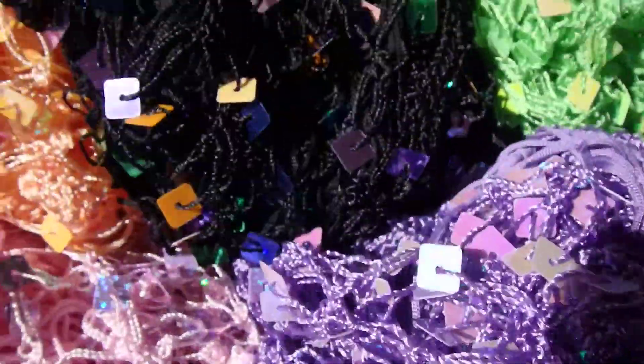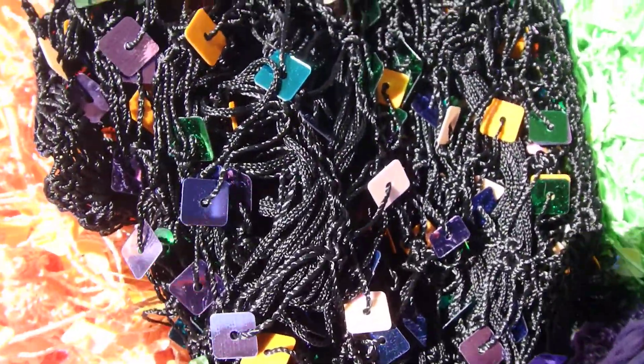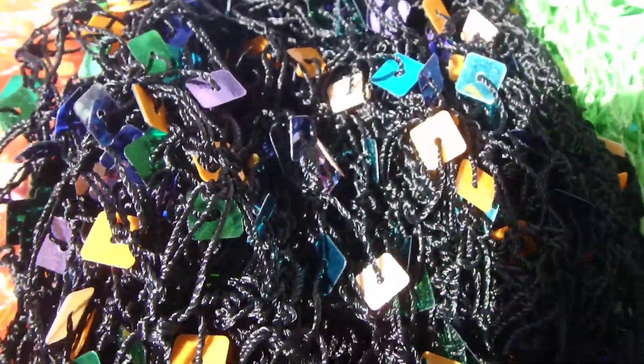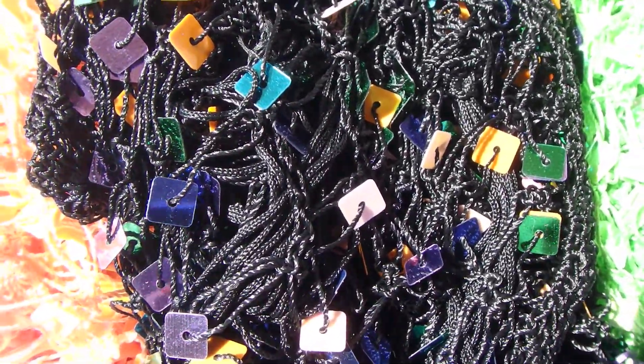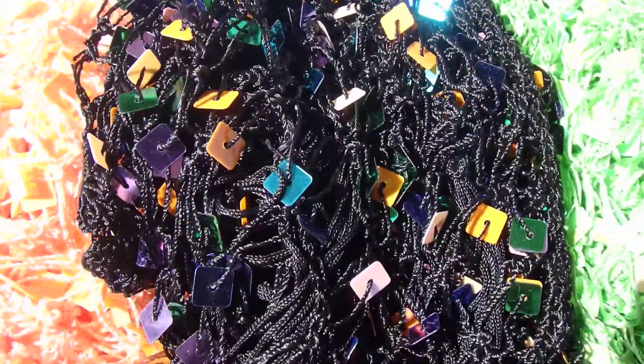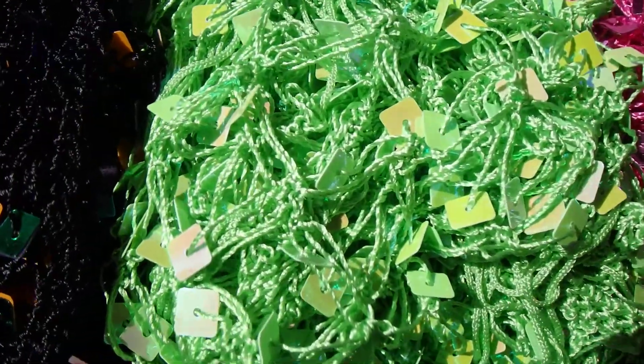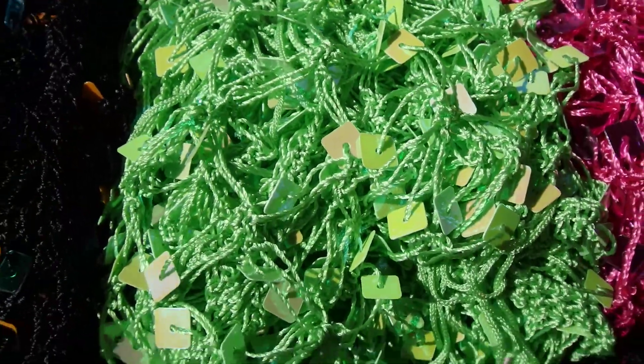We have what we call our Mardi Gras, which is black with multiple colors — orange, green, purples. What we call Mardi Gras has two left. So if you want that, make sure to get that as well. We have the lime — that is the last one of the lime, so one left of the lime.